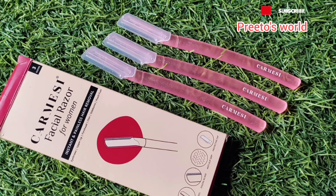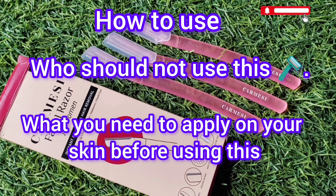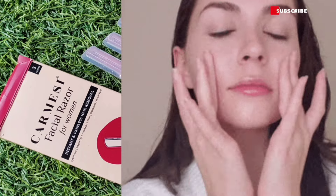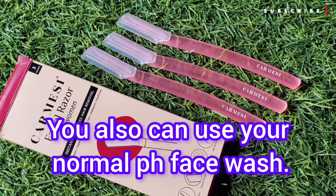Before you use the razor on your skin, you need to prepare your skin first. Let's prepare our skin for the facial razor. First of all, use a mild cleanser. You can use a mild cleanser or a normal face wash if you don't have any other option.